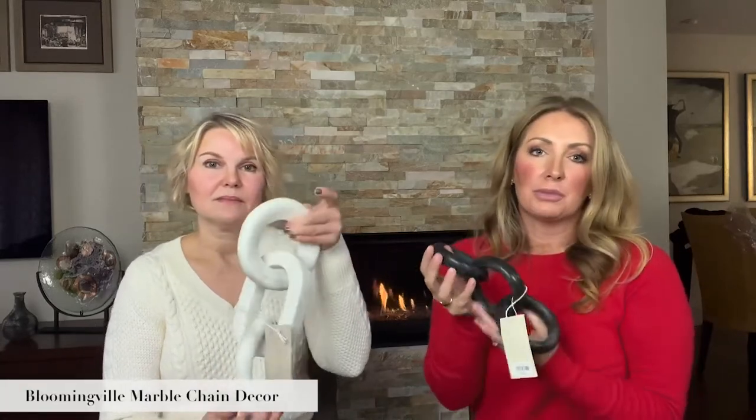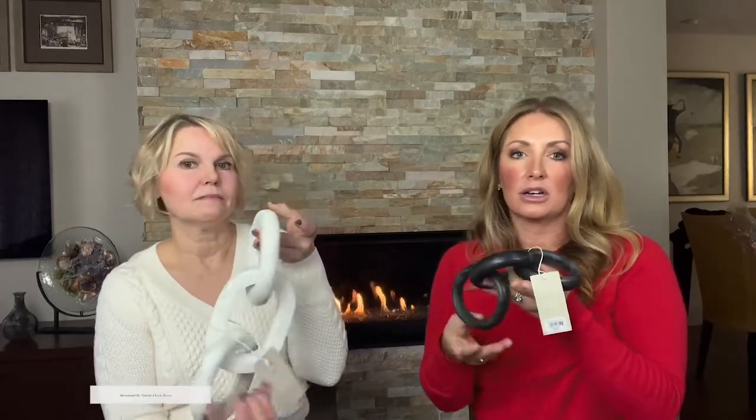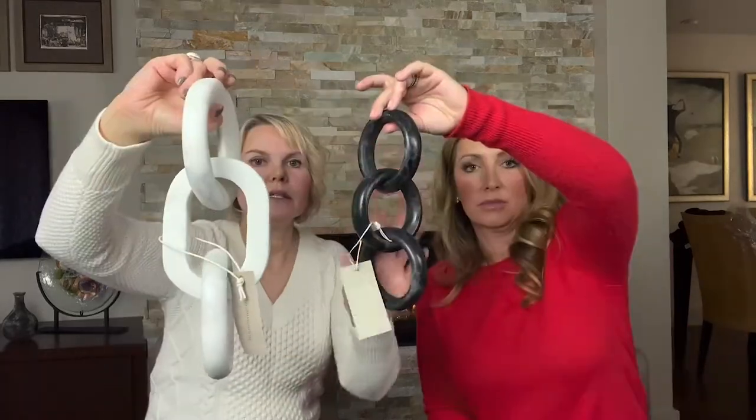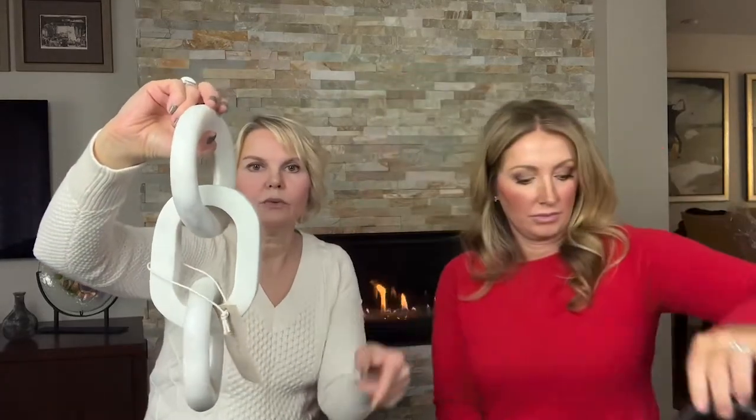The first ones we have are these awesome links that you can display on top of a cluster of books on a console table, just to accessorize your bookshelves. This is the black one and it just has the round rings. And then here is the white, and the white one's chunkier and heavier. It has kind of an oblong link in the middle and then two round ones, which I think makes it really cool as well.